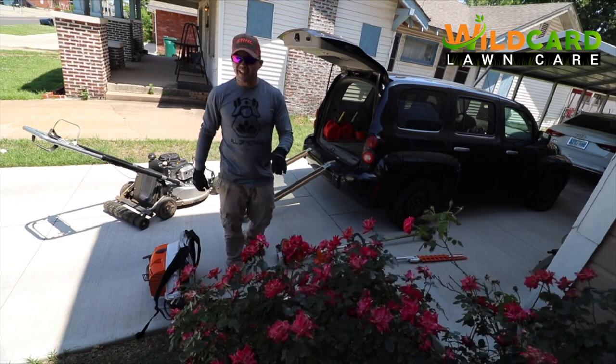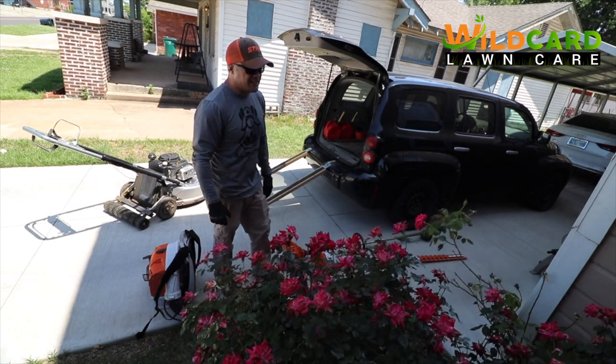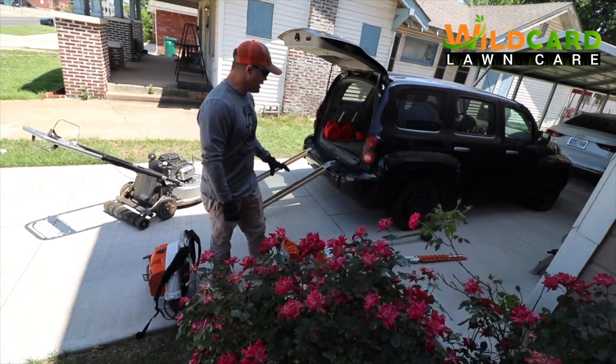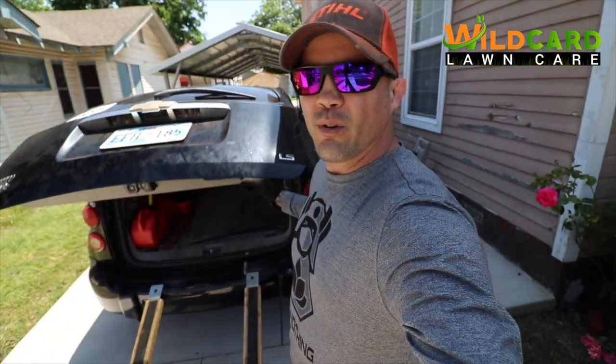That's how I get my setup every single time - get in there, unload it. It does get a little crazy at first, but you gotta do what you gotta do. The main thing is making sure your stuff's not getting stolen. As you can see, there's all that open space right there in this HHR.